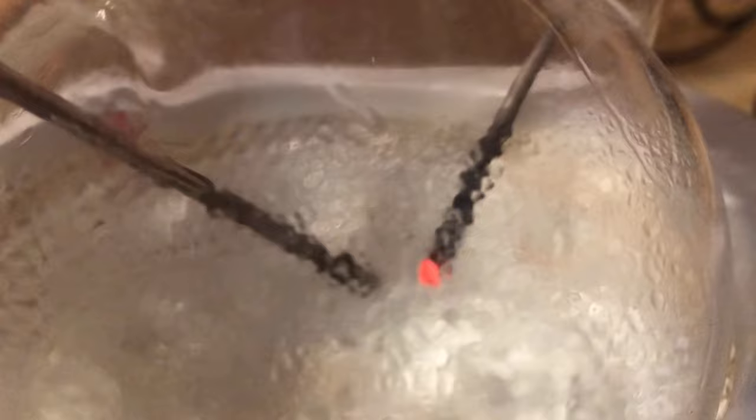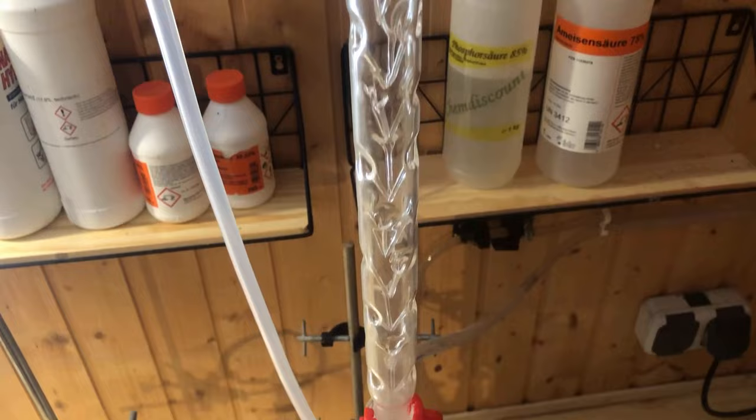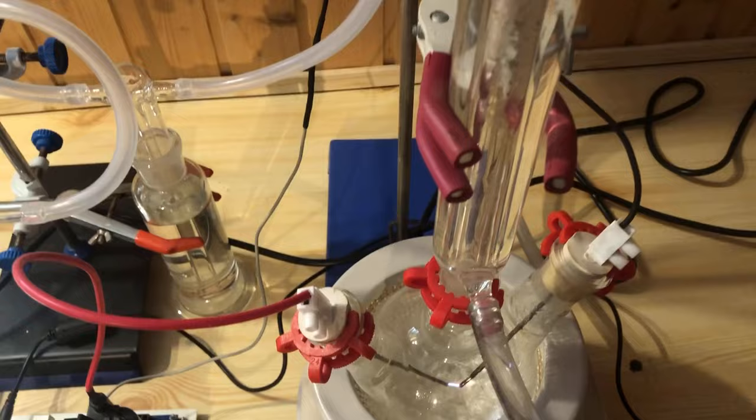The Vigreux column serves as intermediate storage for the condensate and is supposed to give it time for chemical reactions before it runs back into the main flask.